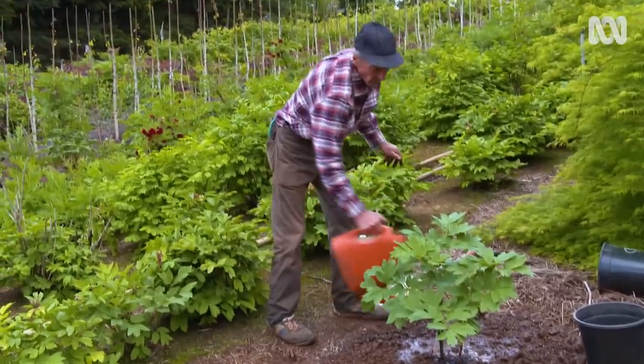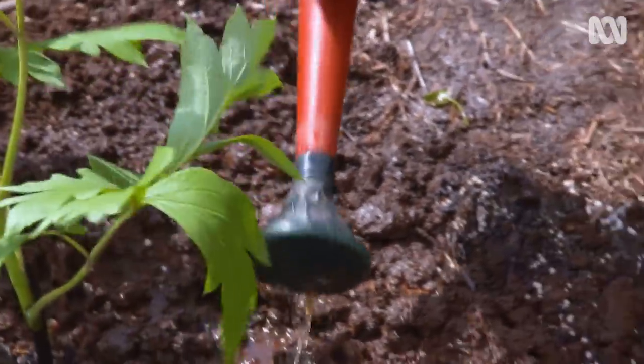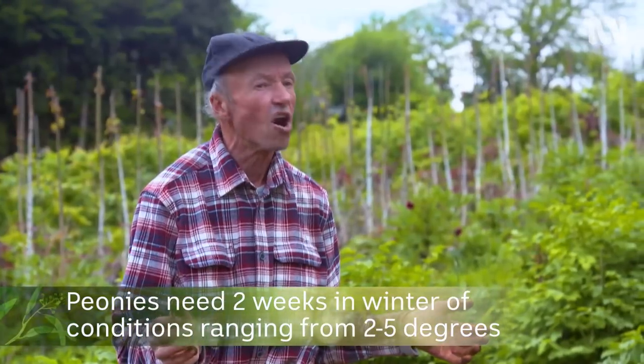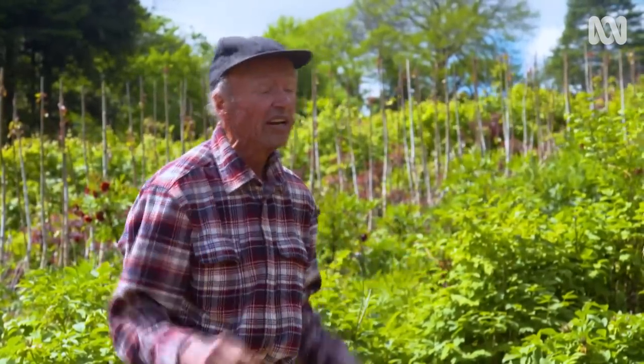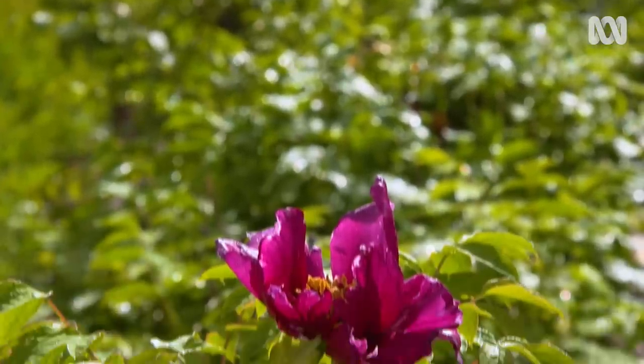As long as you have a minimum winter chill of two to five degrees for two weeks, that is all the chilling they require, and they'll just flower happily — no problem at all. Often people say to me, 'I've seen a tree peony and it's just an ugly looking plant.' And when I ask them where it's growing, they say, 'Oh, under a big tree.' Well, there it is for you — it's trying to get away from that tree and find the sun so it can flower.